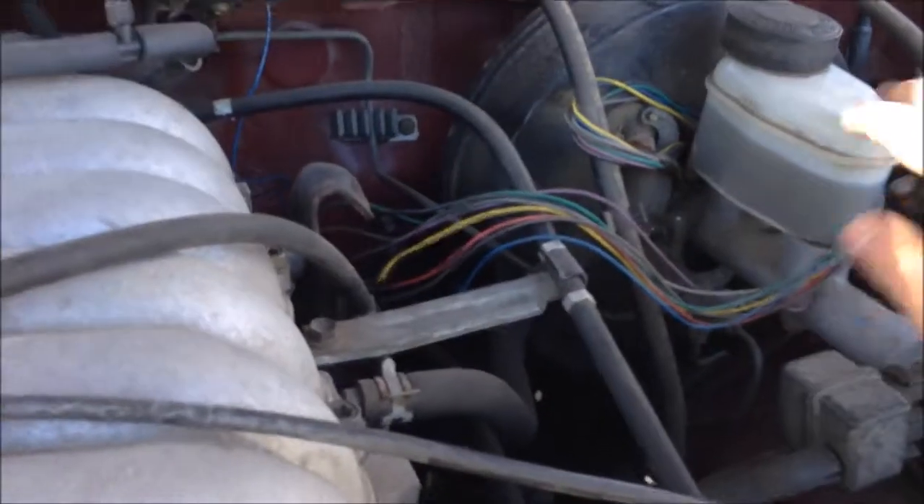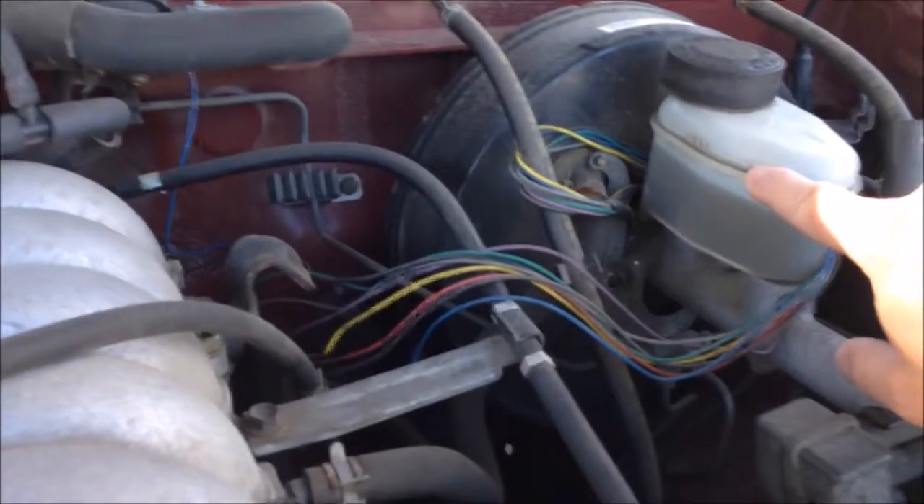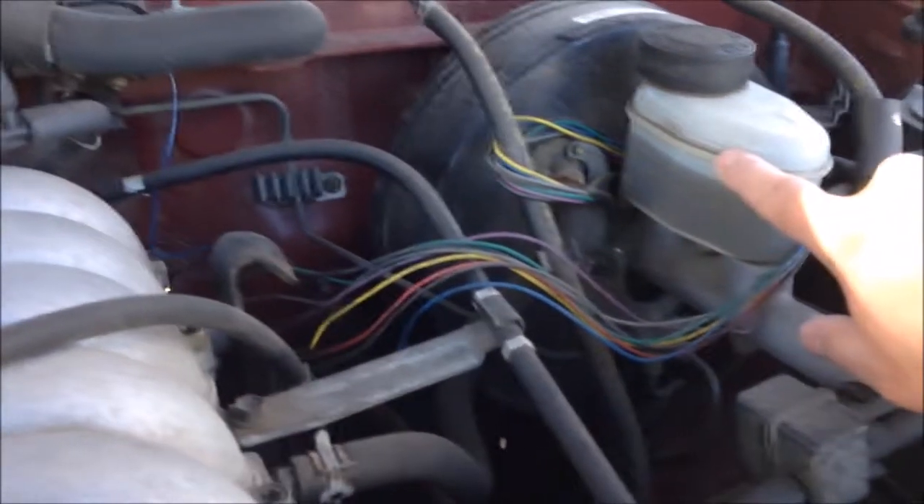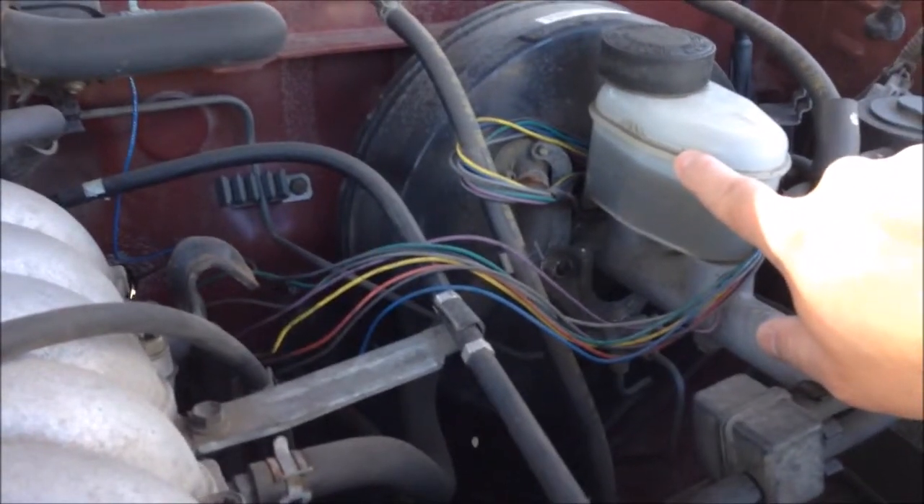Here we have our reservoir, and as you can see, this is our maximum level and this is our minimum level. The fluid is currently somewhere in the middle — we're just going to top that off up to the max level.